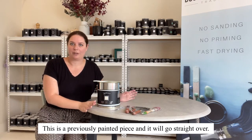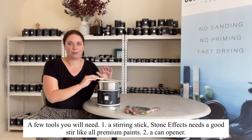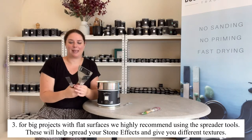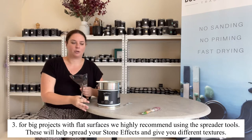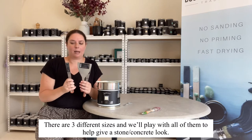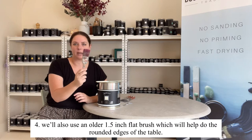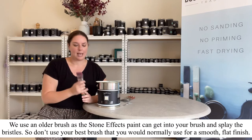A few things you need when using stone effects: a stirring stick — it does need to be stirred like all paints — a can opener, and because I'm doing a big project I have the spreader tools. These will allow me to spread it out over the whole piece to give more of a stone concrete look. There are three different sizes and I'll be playing with all of them. I also have an older one-and-a-half inch brush which will just help me go around these edges where the table curves.